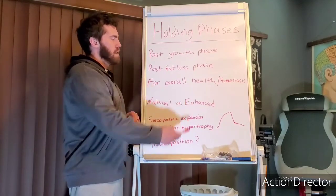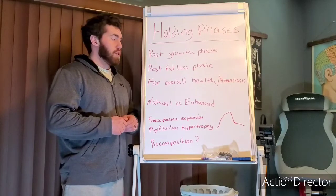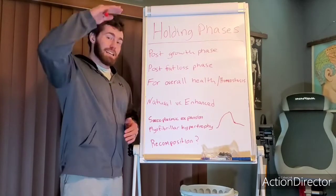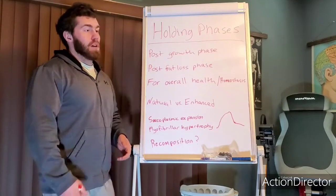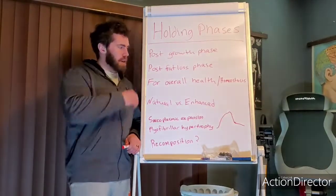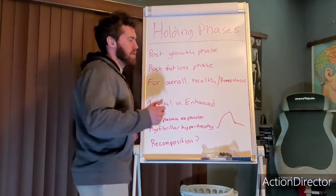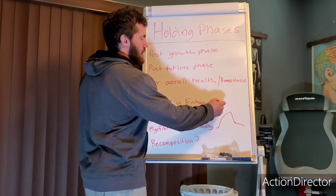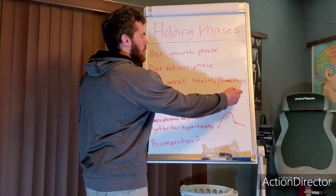It gets trickier when talking about enhanced athletes, because if they have additional hormones in play or heightened hormone status, that's going to add to fluid fullness and all those things. So in that case, they might want to hold longer, and then drop hormones to baseline rather than cutting calories and dropping hormones at the same time.